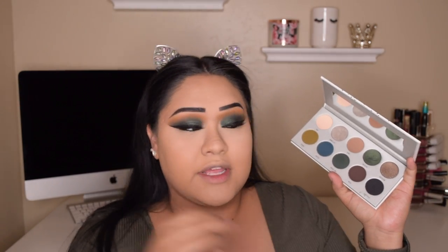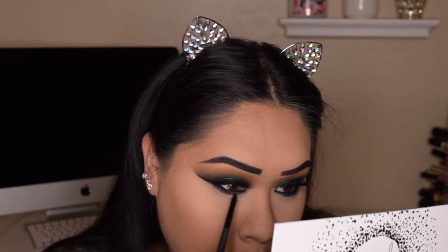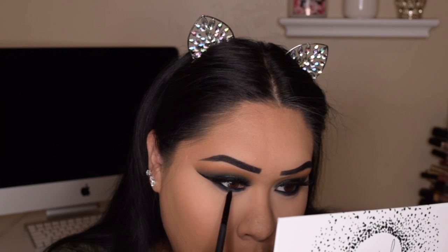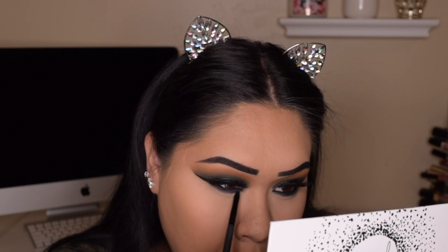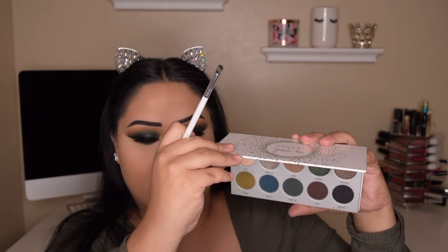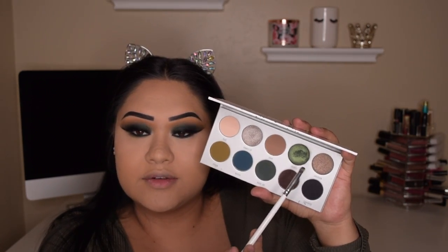Now I'm doing my brows with my Anastasia Brow Definer in Granite. I also quickly tightlined my waterline after doing my brows — so brows are done. Now I'm going in with a black shade to smoke out the black liner, and then going back in with Rocket to smoke out my lower lash line.